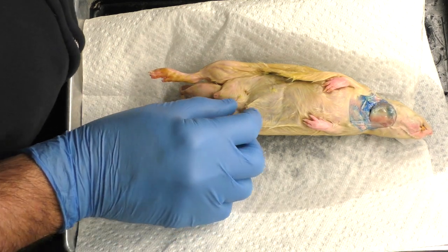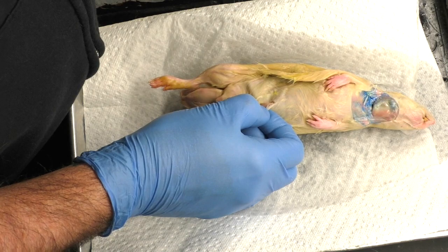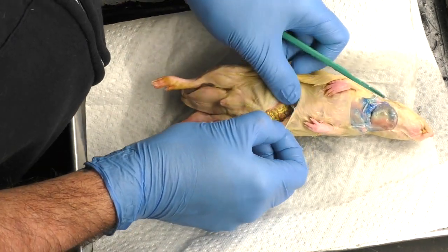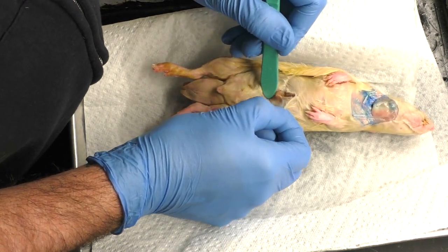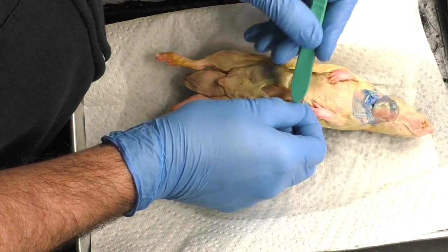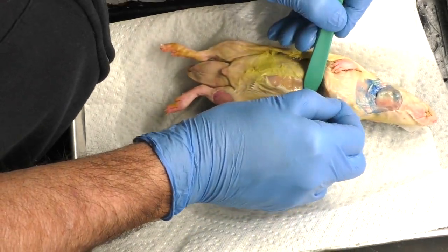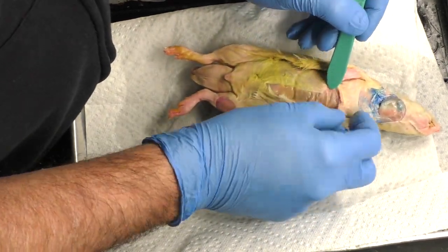Today we're going to take a look at the musculature of the rat. The first thing I'm going to do is make a small section through the skin just above the prepuce, trying very hard to get just under the skin and not get any of the muscle underneath. I'm making small cuts trying to go very shallow to avoid damaging the muscles that are what we want to take a look at.